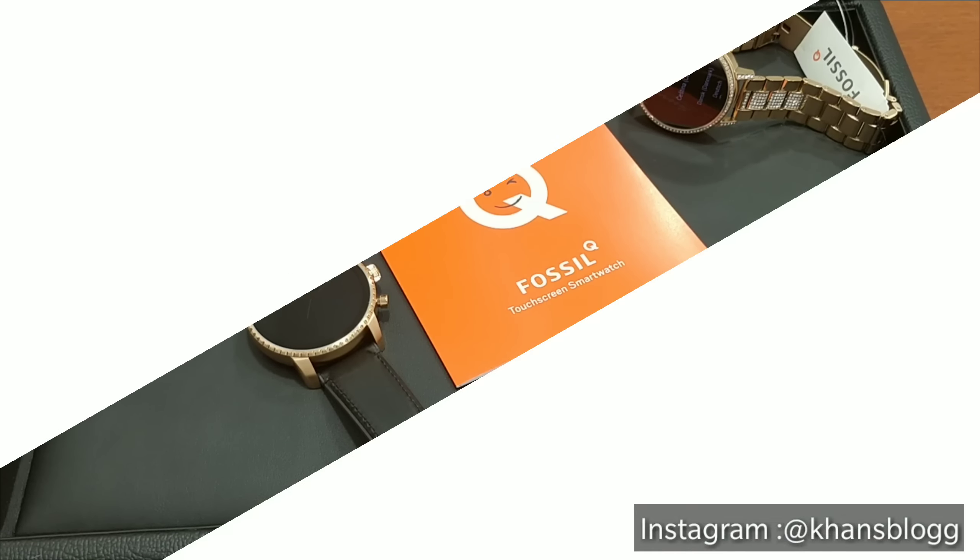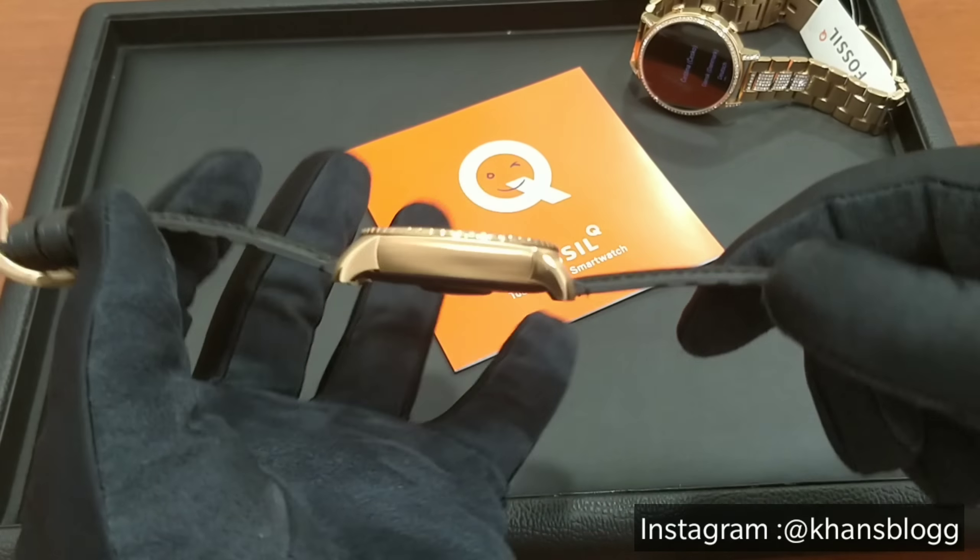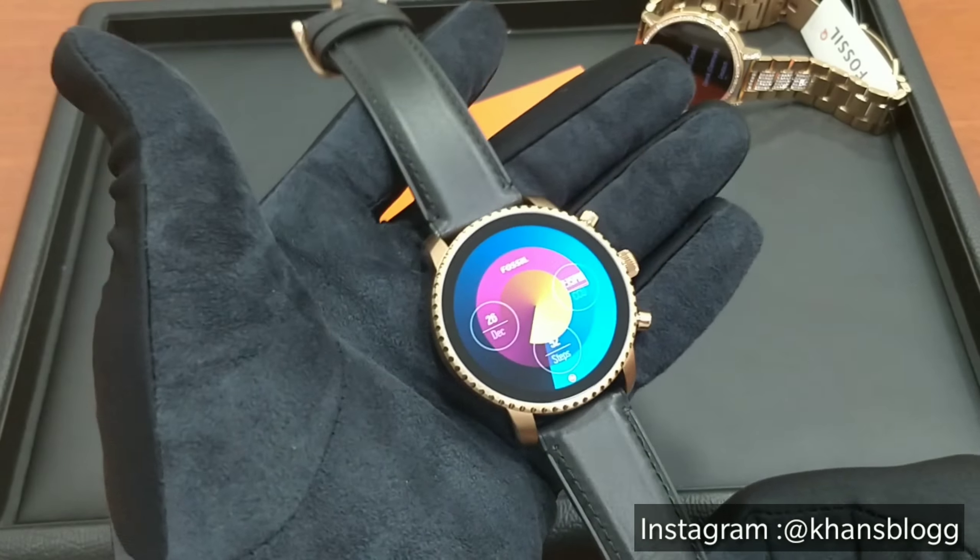Talking about the design, today's trend in the fashion watch segment is all about being minimal and Fossil has made it just right by keeping this watch simple, clean and minimalistic. This is a Gents watch and I have the ladies watch with me right here with a little bit of bling on the bracelet as you can see right here.